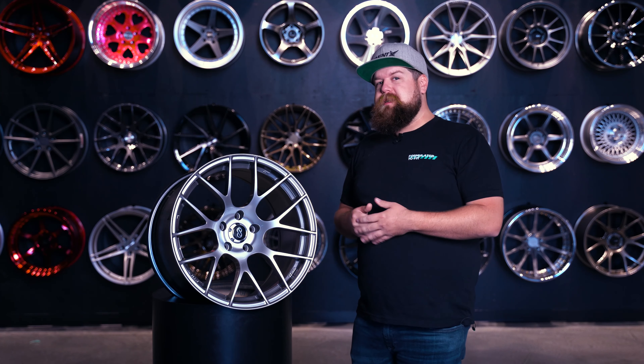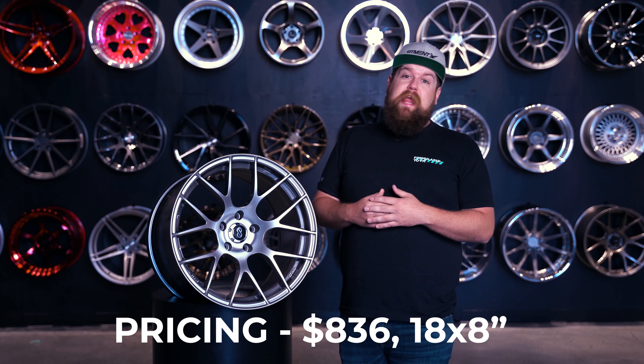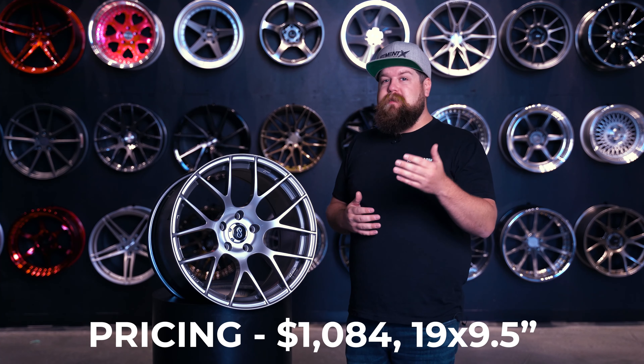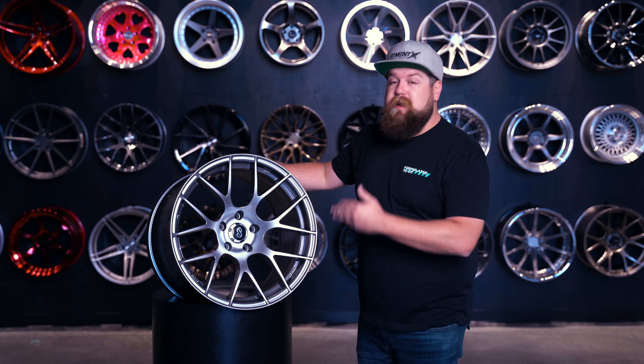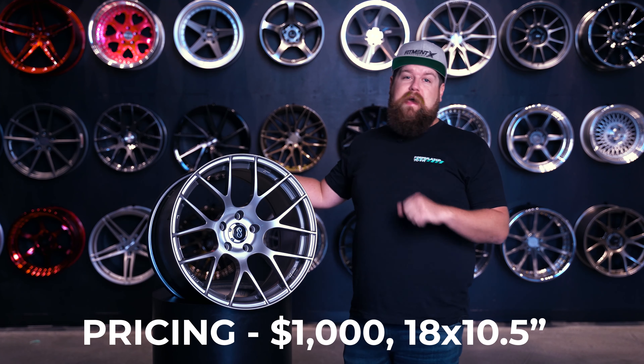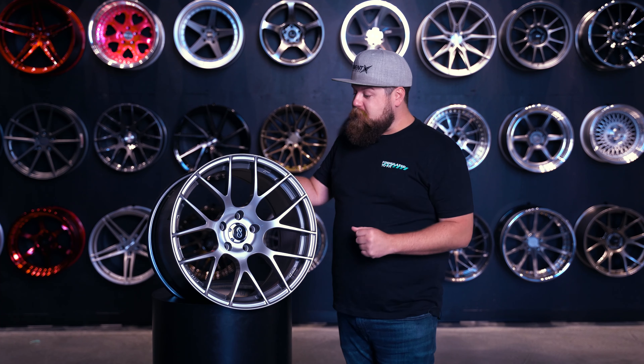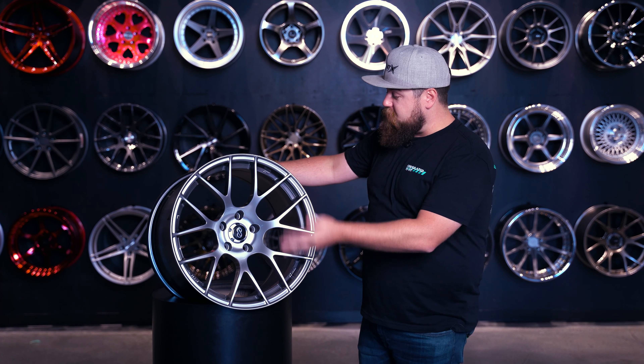Pricing comes in at a very surprising $836 for an 18 by eight, and then it's gonna top out around $1,084 for your 19 by nine and a half. And then the 18 by 10 and a half, which we have right here, is gonna run you right around a thousand dollars, which is genuinely a really great value for a wheel that's pretty light for being this size and that looks this good.